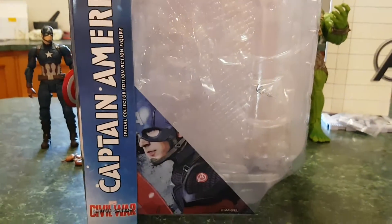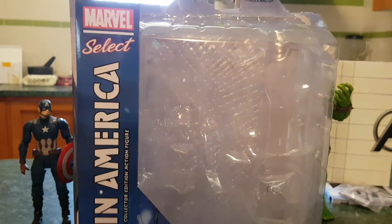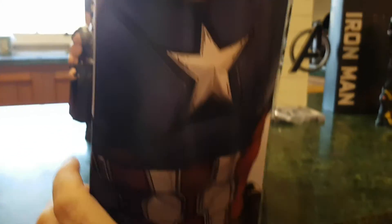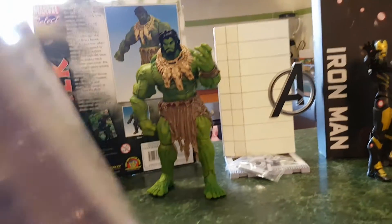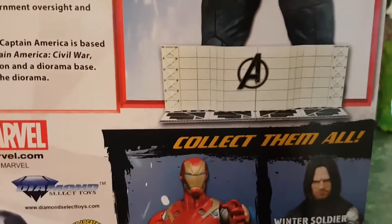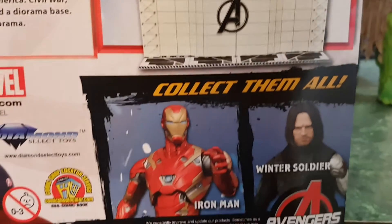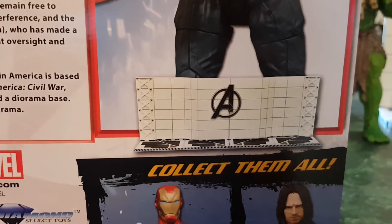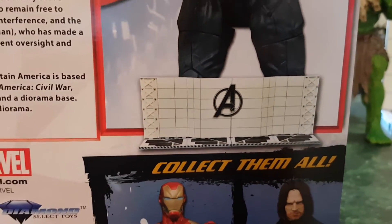So let's have a look at the box. Stock standard Marvel Select packaging. You can see you've got your Euclisk in there, Captain America down the side, a nice shot of Chris from the movie, and then spinning it around you can see the pose of the action figure. It does have two other figures in the line — you've got Iron Man and Winter Soldier, and if you collect them all you can create the Avengers base, which is quite a nice one to display all your Avengers figures on.